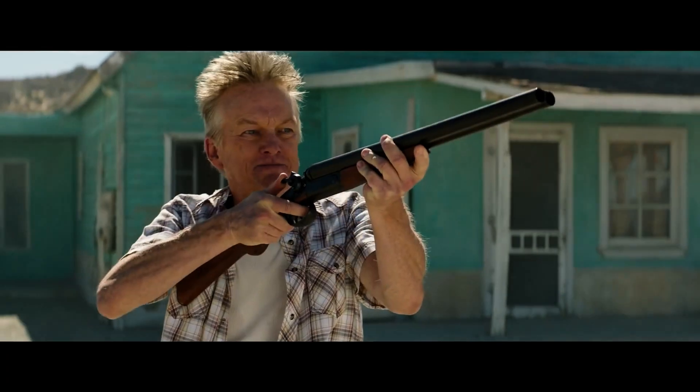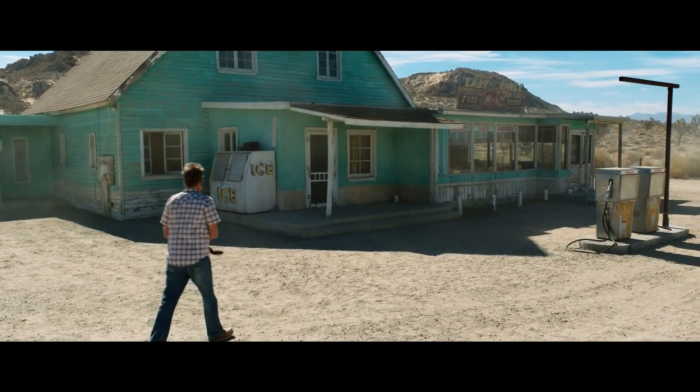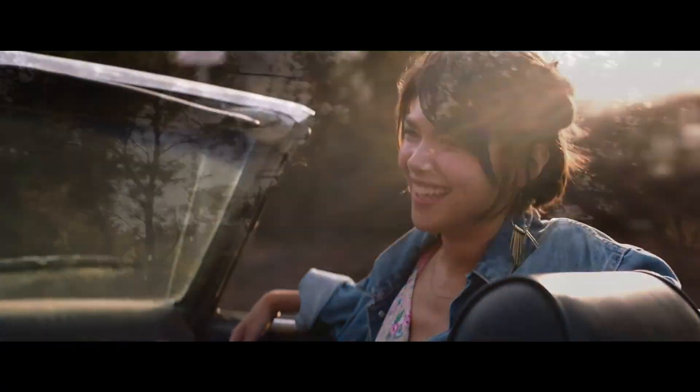They don't flare a whole heck of a lot, but at T1.9, across the board, they are sharp from corner to corner. You can put anything in a frame at any place, knowing that that is a usable image.